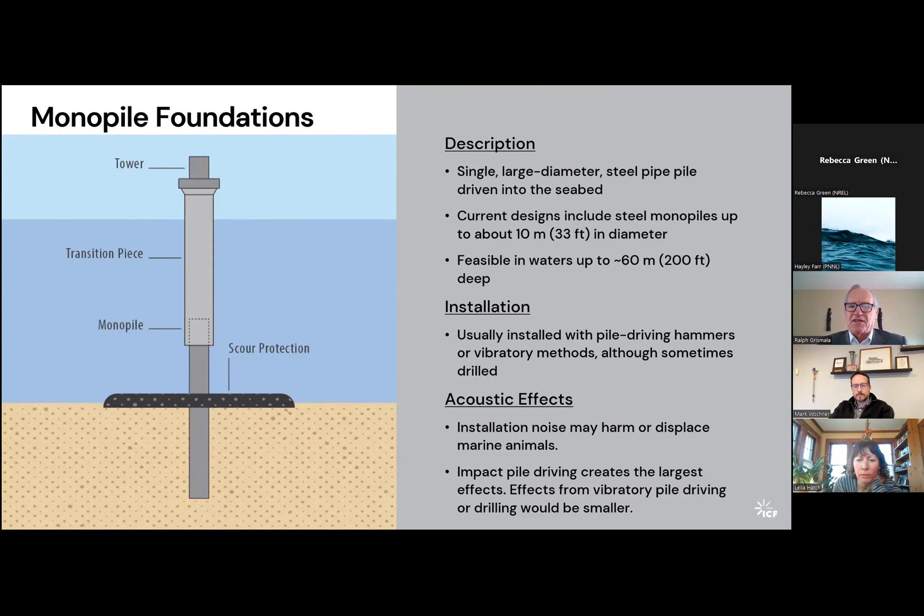In terms of acoustic effects, the hammering generates a pretty dynamic sound and pressure wave that can cause harm to marine mammals in particular. It can damage fish, cause death, or cause permanent hearing loss. In addition to physical injuries, there are also behavioral effects where marine creatures will avoid the area, and it can mask predatory behaviors. These aspects of the acoustic environment are perhaps less serious than direct physical injury, but probably more widespread. As you would expect, pile driving creates the largest effects, while vibratory installation and drilling would be much smaller.